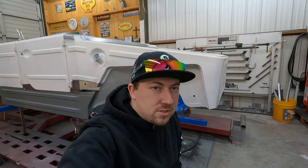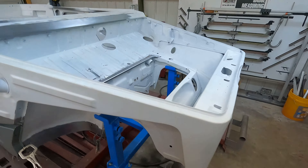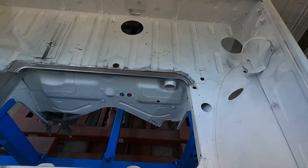I left one of my GoPros up here at the body shop this week, so while they were working they took a couple shots of this kind of before and during. So we're going to cut to that right now, show you guys that, and then we'll come back to this.